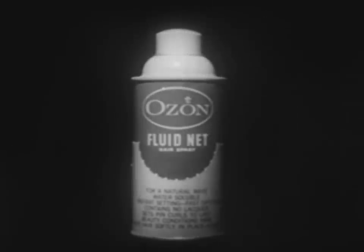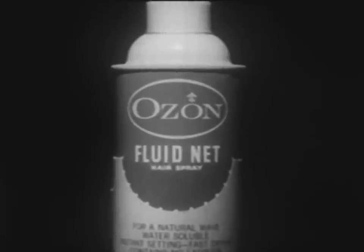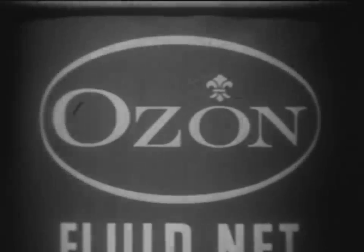Ozone Fluid Net — the hairdresser's hairspray in the pink and gray can.